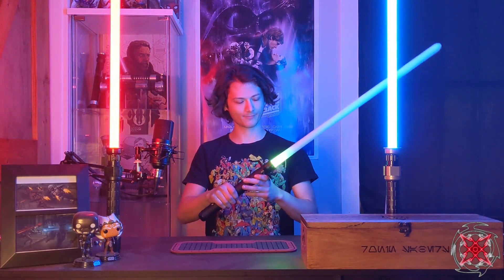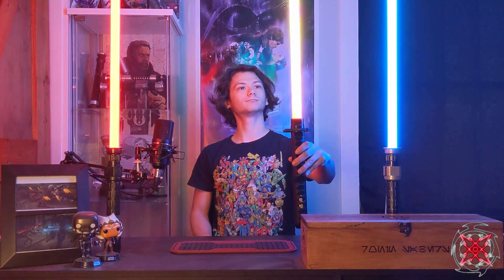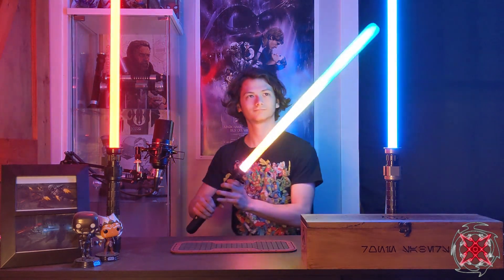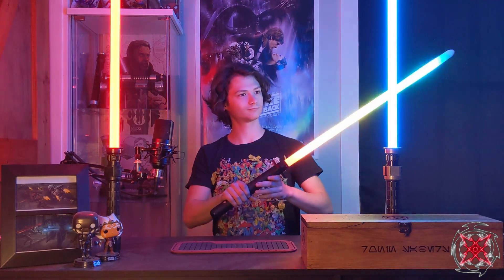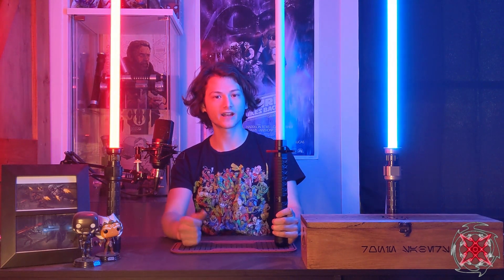Last but not least, you have the passive battery monitor which fades from green to red depending on battery voltage, and of course the party blade. That concludes the install for the Saber Forge Bushido lightsaber. I hope the customer enjoys it, and I hope you enjoyed the video. Have a wonderful day — may the force be with you.